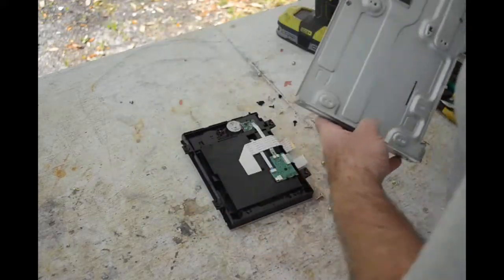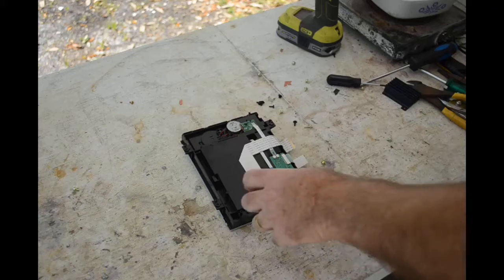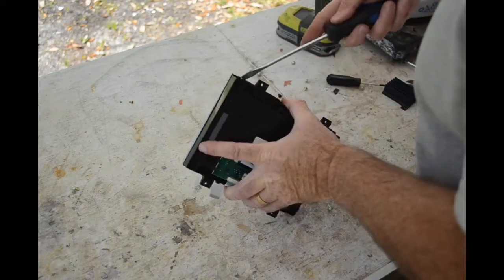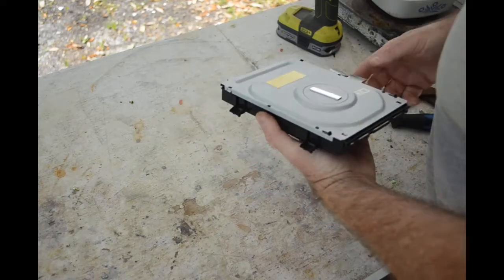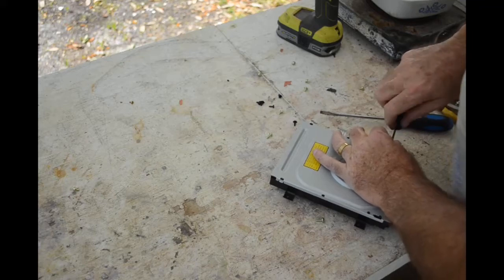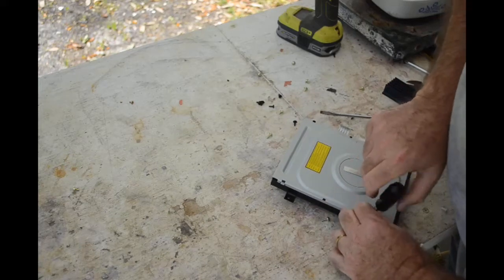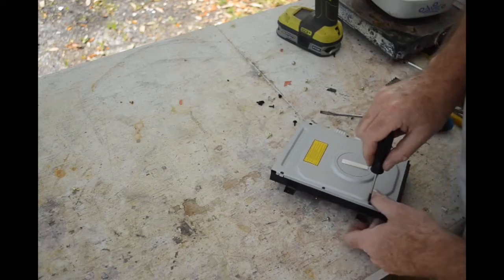Slightly different from what you get in a computer, but I'm sure inside it's pretty much the same. It looks like it's held together with clips — but no, it's got little tiny screws too. If I take the screws out maybe the clips will come off. I want the other end of that gold-plated ribbon cable at the very least, and we'll see what else is inside — there might be a little more electronics.